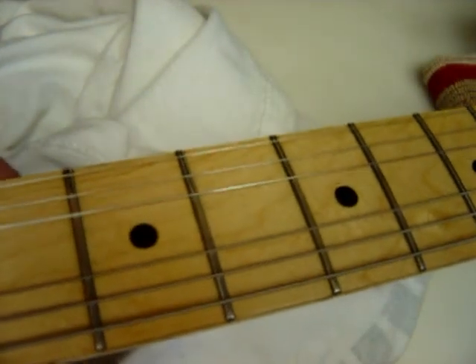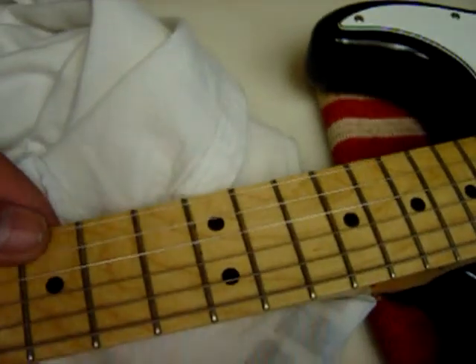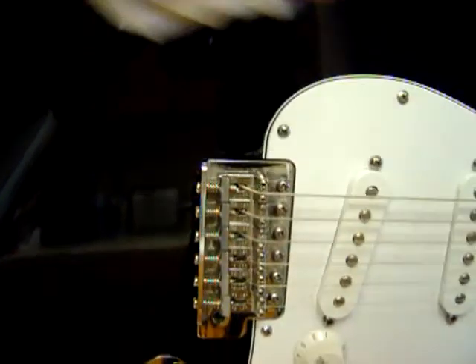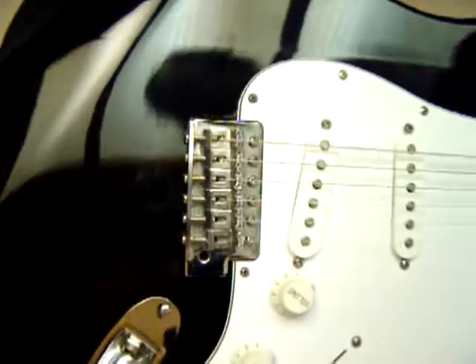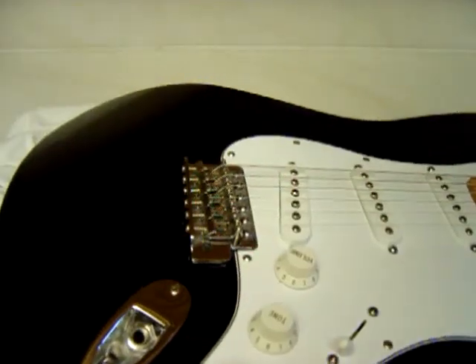Under the G string it seems to have wear all the way up to the fifth fret, very slight though. I'll play this guitar in a minute and see how it sounds. One thing about black guitars — they get fingerprints on them and they show up. This one doesn't have a case.